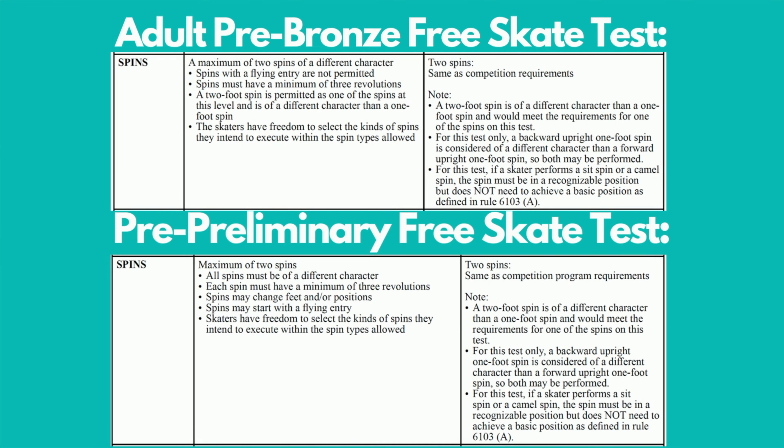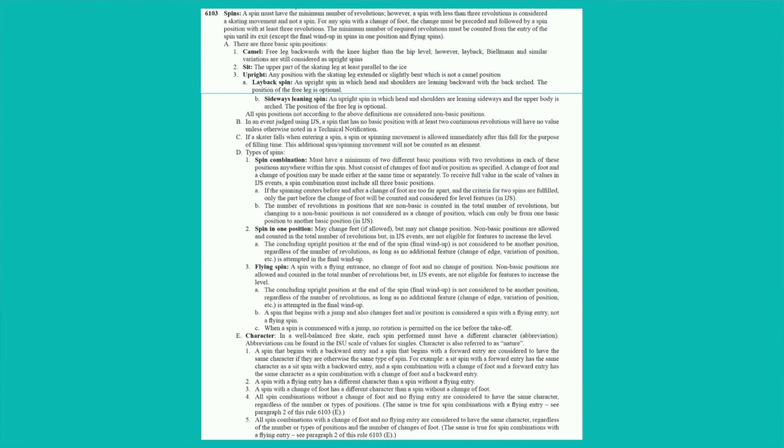The spins are similar in the pre-bronze and pre-preliminary free skate tests. Both require two spins of a different character, one of which may be a two-foot spin. A backward upright one-foot spin is considered of a different character than a forward one-foot upright spin, so both may be performed. Both spins may change feet and/or positions. If a skater performs a sit spin or a camel spin, the position must be recognizable but does not need to achieve a basic position as defined in rule 6103.